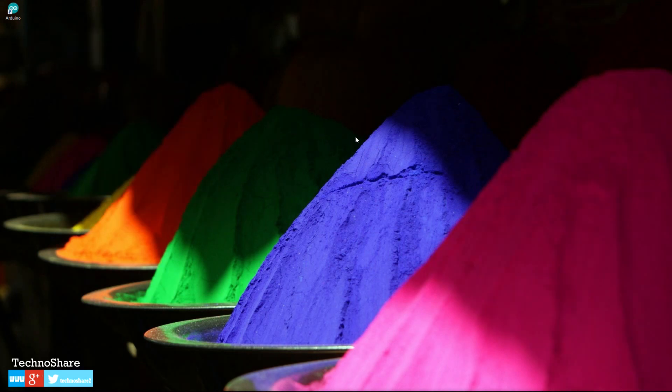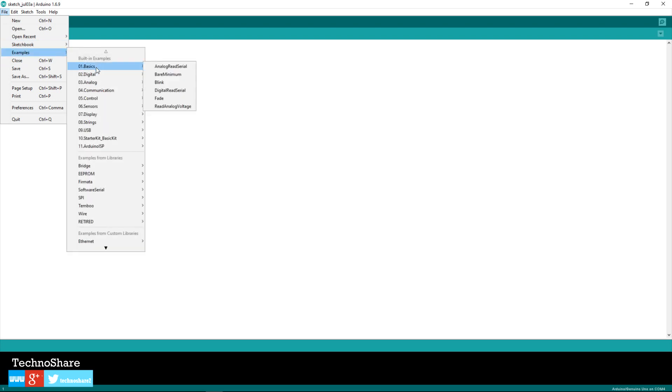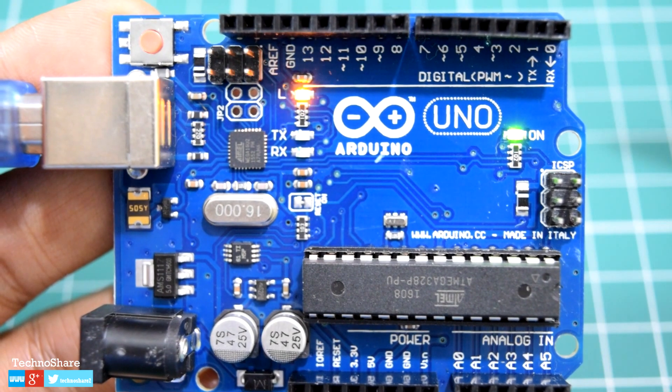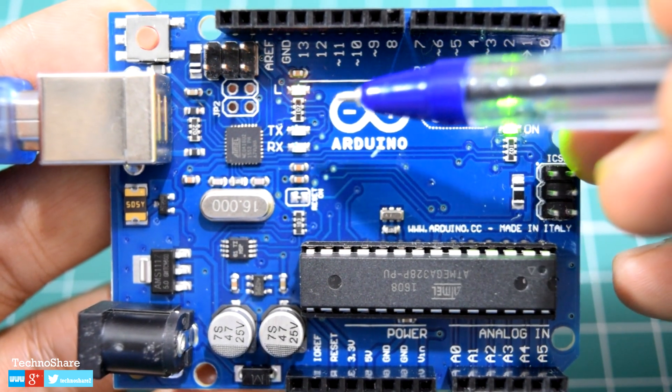To ensure we have everything set up, let's launch the Arduino IDE and try to run a sample program. The IDE comes with a bunch of sample programs that you can import and execute on your Arduino. Let's pick a very basic example — go to File, Examples, Basics, and select Blink. This program will turn on an LED for one second and then turn it off for one second, repeatedly. The LED used here is the onboard LED connected to pin number 13.